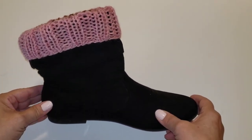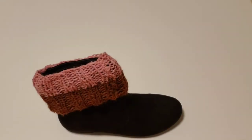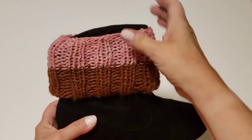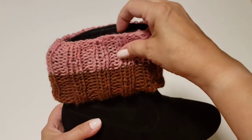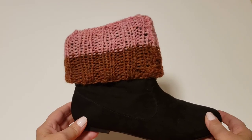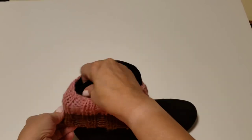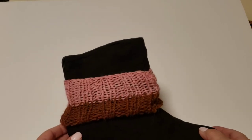Another way you can add the boot cover or cuff is to put it right over the boot without tucking it in, and you have a whole new look. You can even bring it down further and make it kind of like a bracelet for the boot.